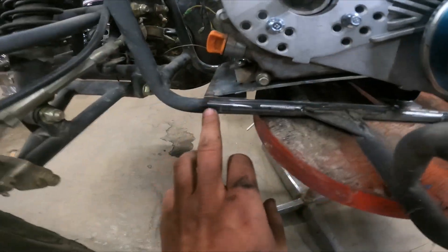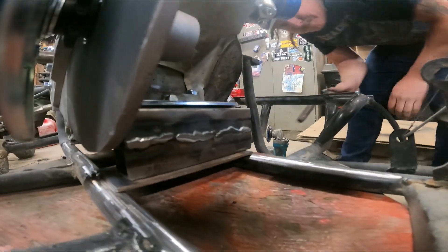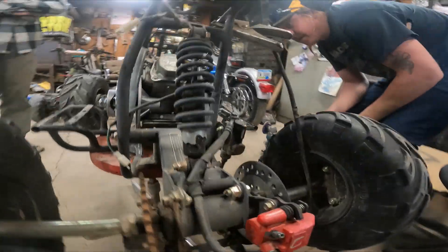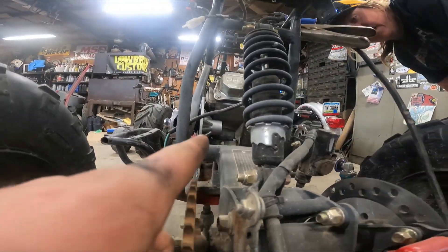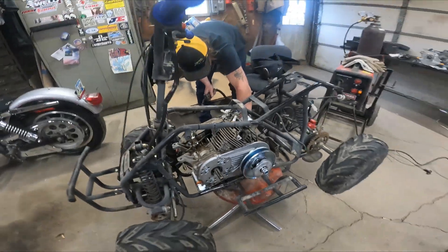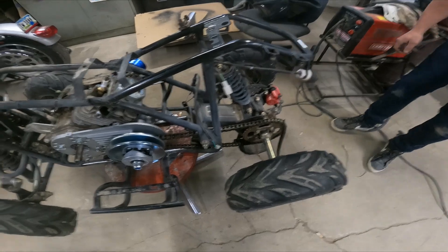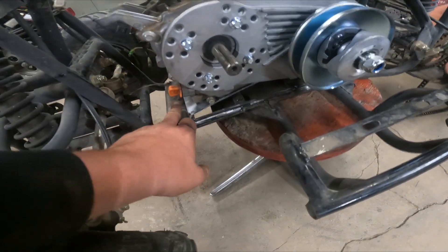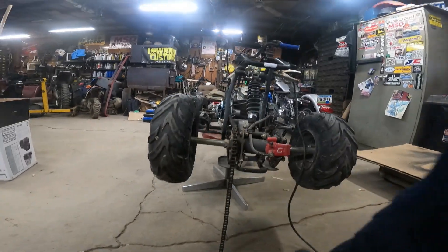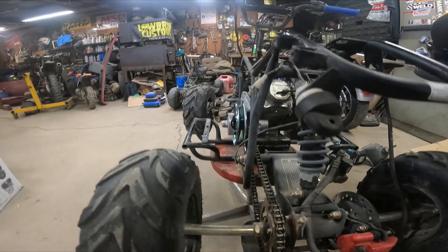We have this front strap sitting here and you can see the motor mount at an angle with these two pieces of two-inch tubing welded together as a kick-up, so that clears the frame with the torque converter. Looking back, the sprocket lines up with the rear sprocket. You get the motor to where you can sit back and look straight down the chain, make sure it lines up good, and then give it a good tack.